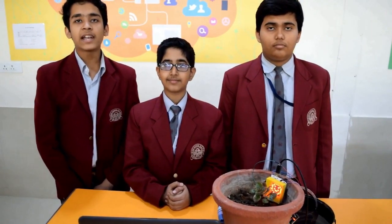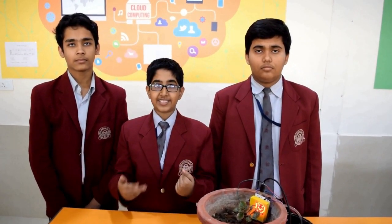Auto irrigation system is a concept that can revolutionize the irrigation system using affordable, cheap, user-friendly and portable techniques. By portable and user-friendly we mean that the project can be used in step farming, earth terrace farming, and even in tea garden farming. So it also acts as a great solution for plant lovers who go on vacation and stay worried about who will water their plants.